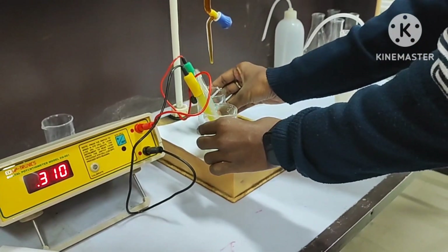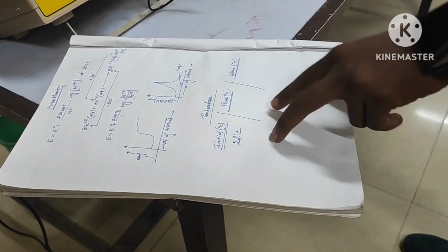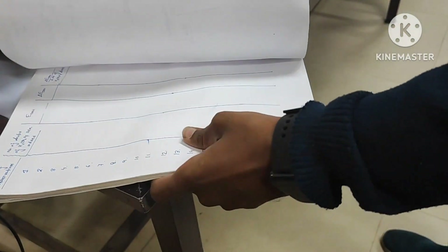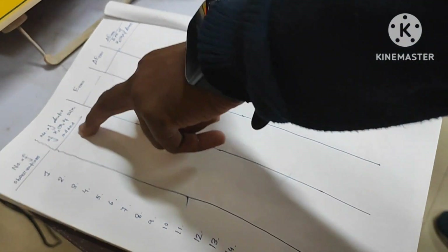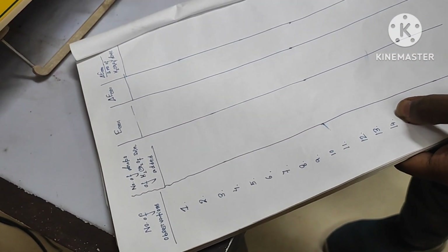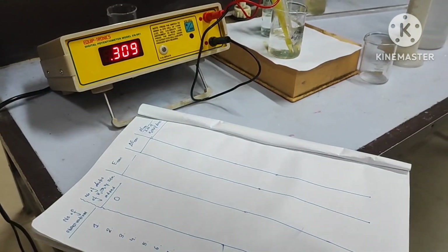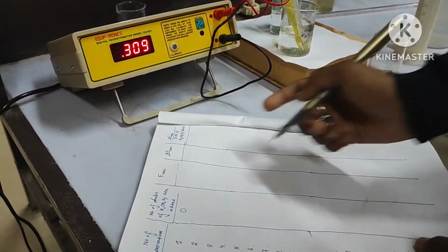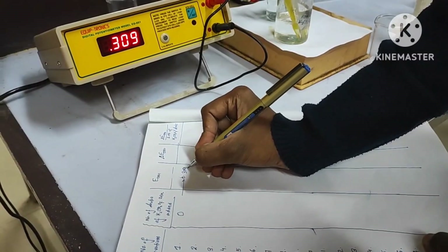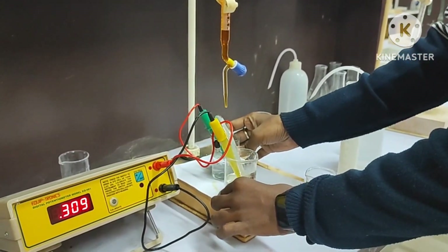The first data should be recorded. I have noted the initial room temperature as 22°C from the thermometer — once you do the experiment you must note it down. In the table, the number of drops of potassium dichromate (K₂Cr₂O₇) is zero because no drops have been added yet, so I write zero. The E cell showing here is 0.309 V, so we write 0.309 — that is the reduction potential in volts.